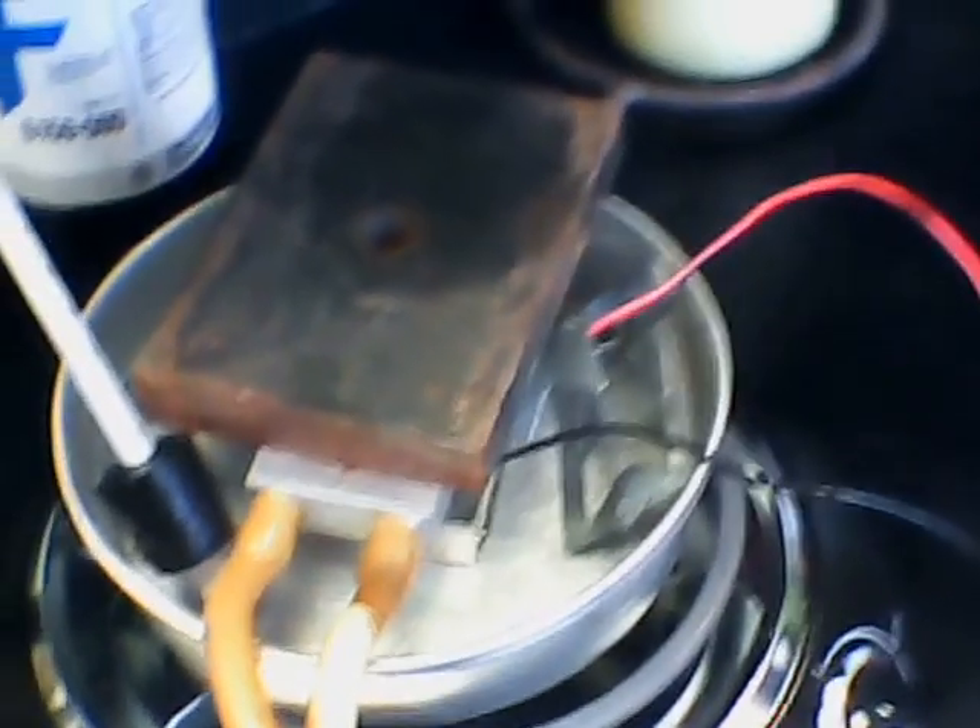And the thermoelectric generator — we'll keep you posted on what's going on. Thanks for watching, guys. Bye for now.